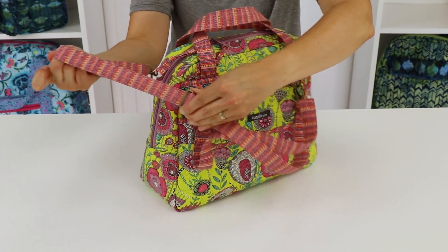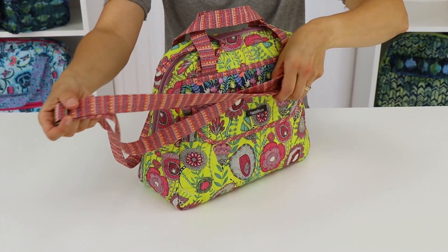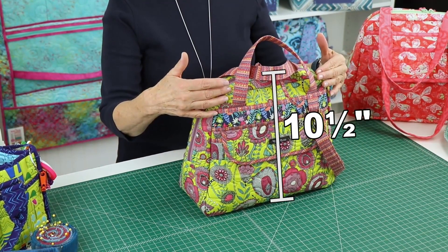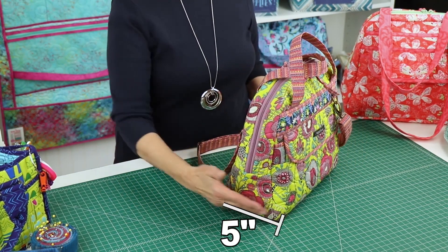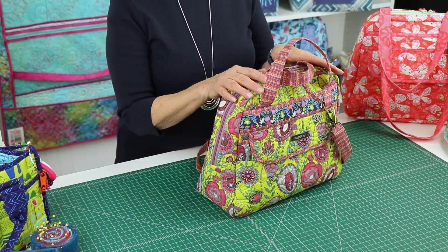We've also added some new features that you are sure to love. Bowl Me Over 2.0 is 10.5 inches high. At the bottom it measures 13 inches wide and 5 inches deep, and it tapers to the top.